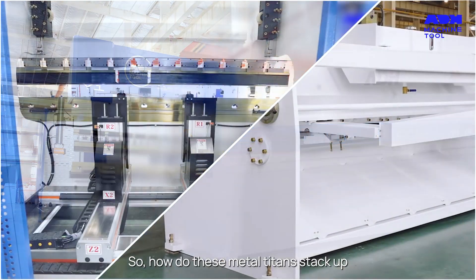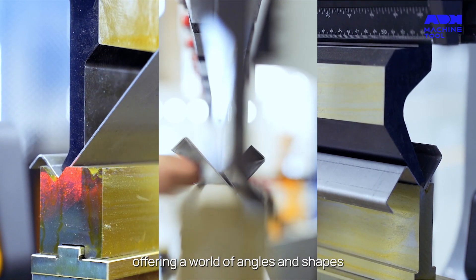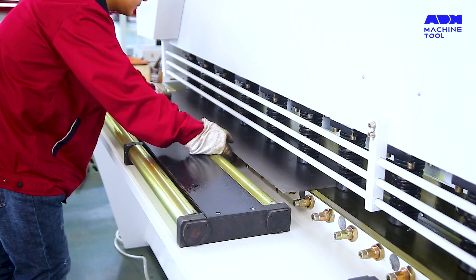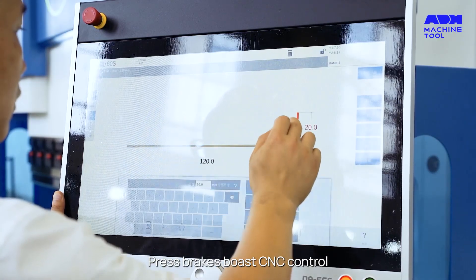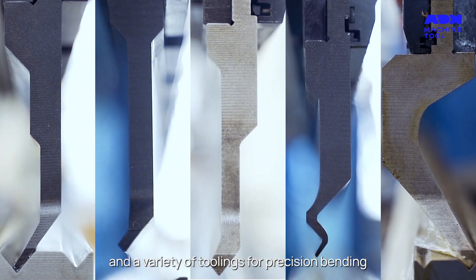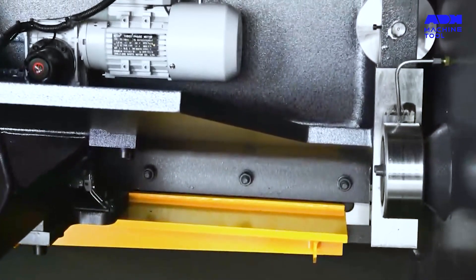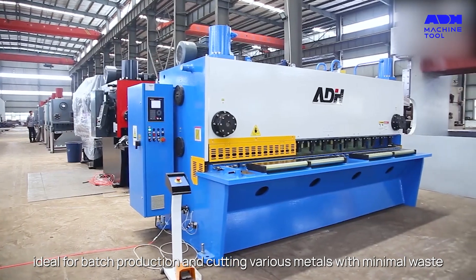So, how do these metal titans stack up? Pressbrakes are your allies for bending, offering a world of angles and shapes. Shears, on the other hand, are the champions of cutting, delivering speed and efficiency. Pressbrakes boast CNC control and a variety of toolings for precision bending. Shearing machines are known for their fast cutting process, ideal for batch production and cutting various metals with minimal waste.